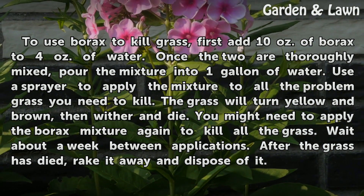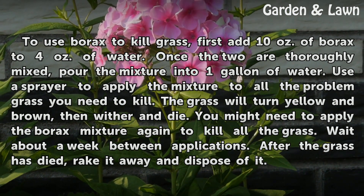Wait about a week between applications. After the grass has died, rake it away and dispose of it.